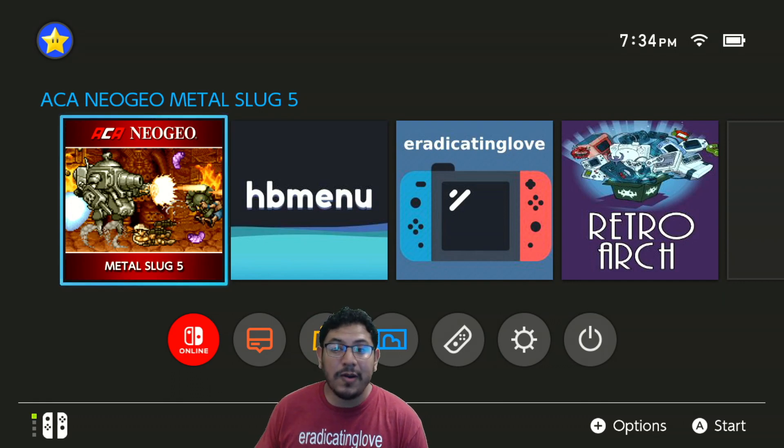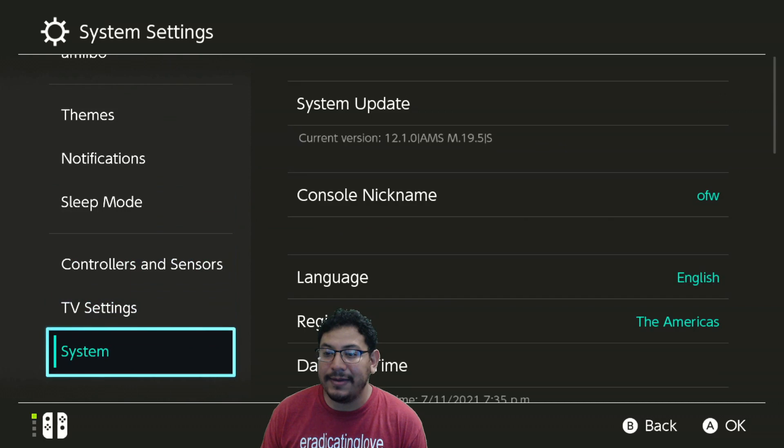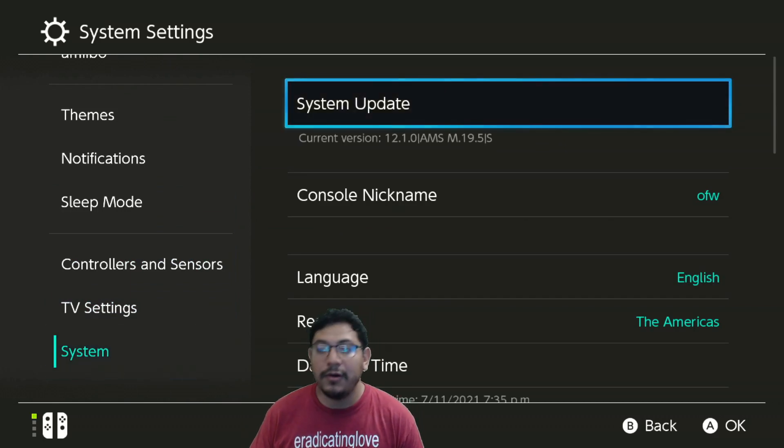I will be uploading another video tomorrow about RetroArch and the latest version on that — it's been updated pretty well too. Just to show you, I'm in system settings on the latest Switch firmware, which is 12.1.0, and I have the latest custom firmware, Atmosphere 19.5 with Hecate 5.5.8.